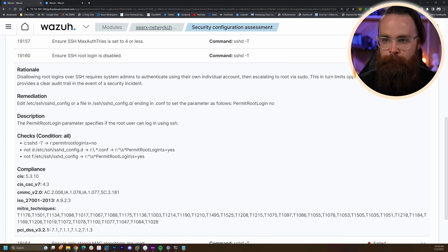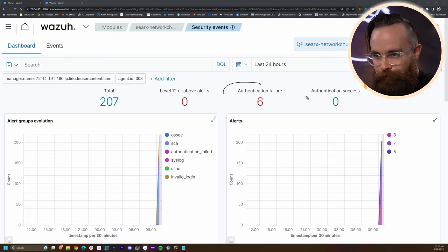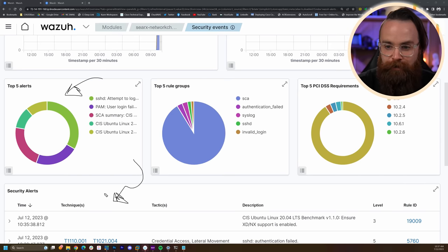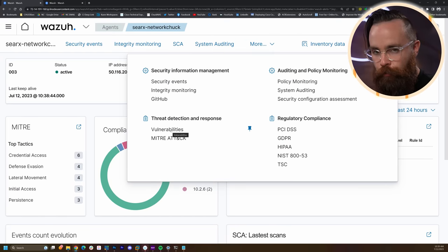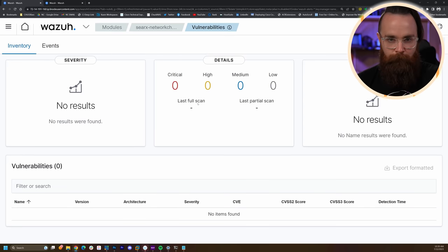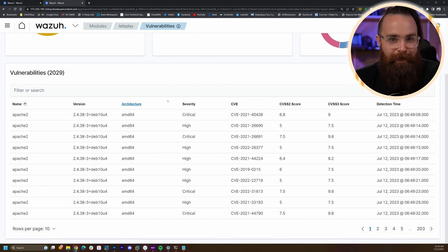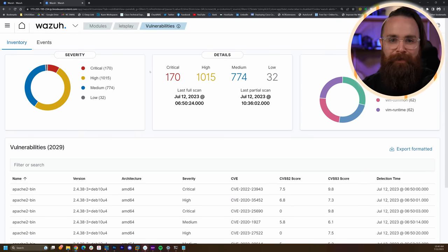That's just one module. Back to our agent dashboard — on the menu we have Security Events, showing things like authentication failures which could be brute force attacks. It gives you a list of security alerts — super powerful. And here's something you won't see right away: if I click on More, we have Vulnerabilities. It'll check your system for vulnerabilities, but it's not enabled by default.